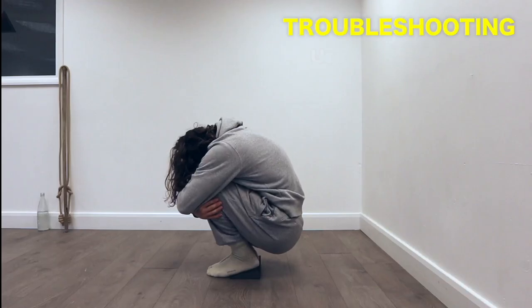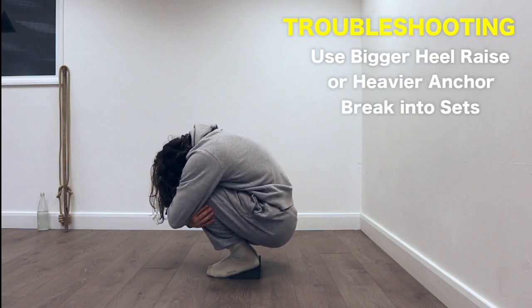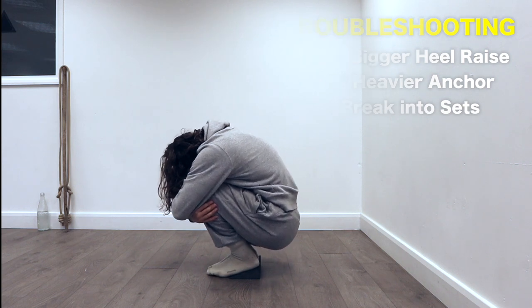Troubleshooting the position: if five minutes is too hard, you may want to use a bigger wedge under your heels, a heavier weight to anchor off, or do multiple sets to accumulate the time. I sometimes do reps within my 10 minutes of one minute with a weight in my hands and one minute without.